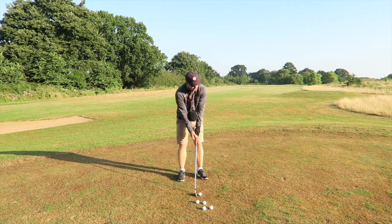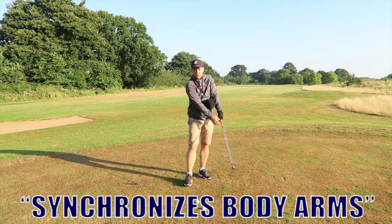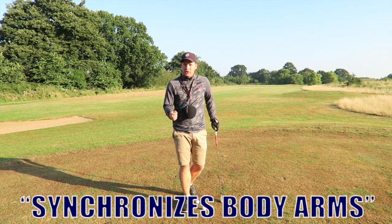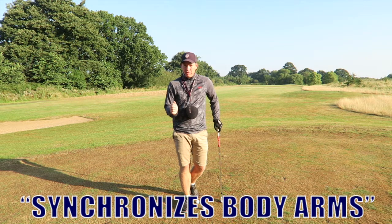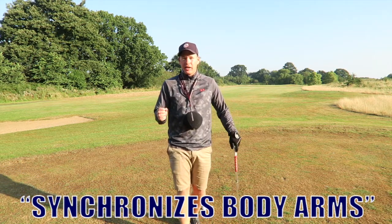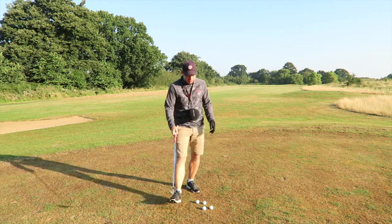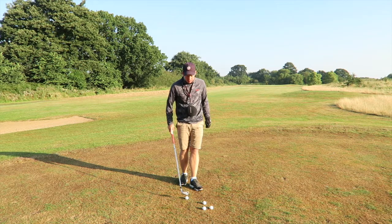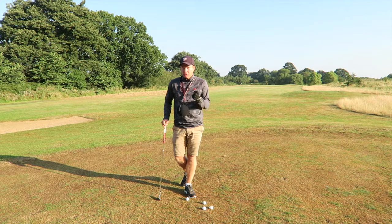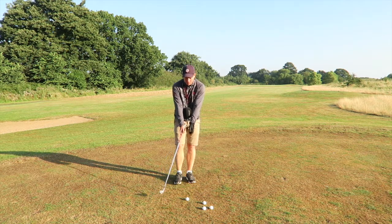So to start with I'm just going to hit some short shots here. Already I can feel the difference, and although I try and keep my elbows pretty close together throughout the swing, I can really feel the ball between them. I think it's so important whenever you're working on something in your game or using a training aid that you can get the feel for it. If you're one of those golfers whose elbows separate, it's probably going to feel quite strange. It feels a little bit weird for me but my arms and elbows stay pretty connected.